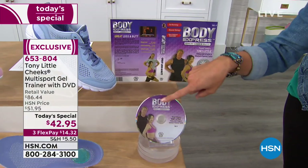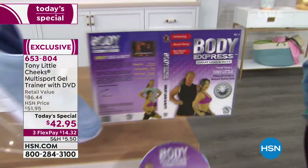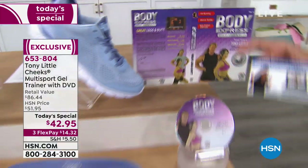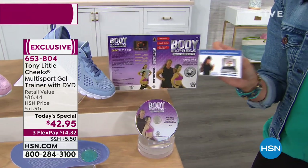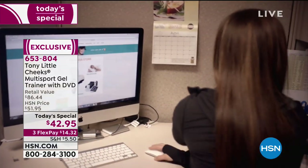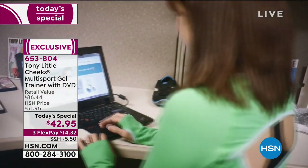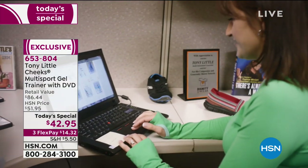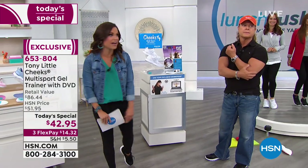This DVD focuses on legs and butt fitness — Great Legs and Butt. This card also gives you one year of access to Tony's team of personal trainers — you can contact them for nutritional advice, motivation, or exercise guidance. That's a $150 value right there, and all of this today for $42.95.